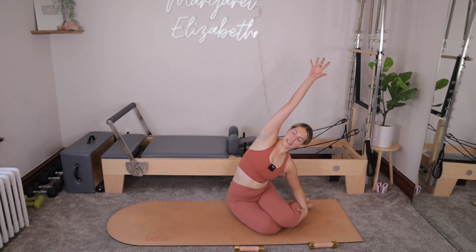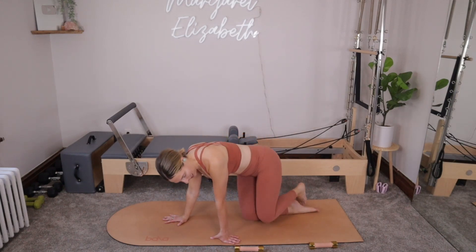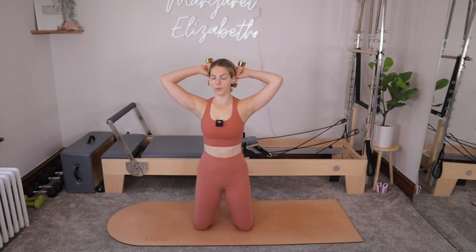Left hip can come down. We can press up off of that left hand, reaching up and over — big side body stretch. And then from right here, we pop up into high kneeling, knees about hips distance apart. You can grab onto your weight. Slight tuck of the tailbone so the hips are pressing forward, hips and ribcage in line. Hands behind the head. This time, instead of doing our side bends, we're going to twist.